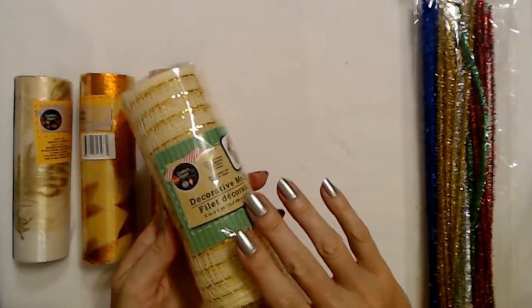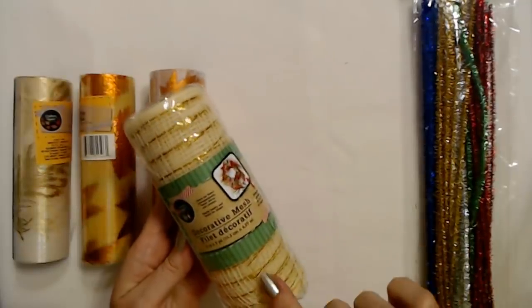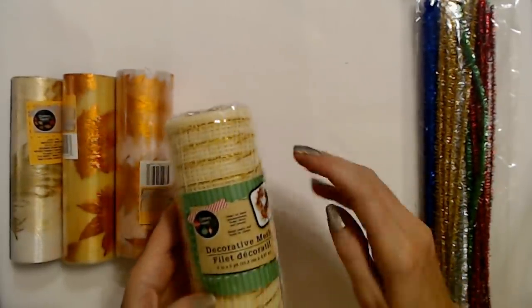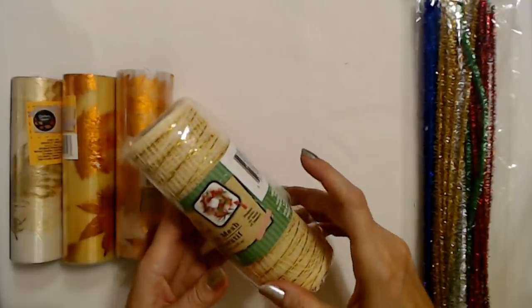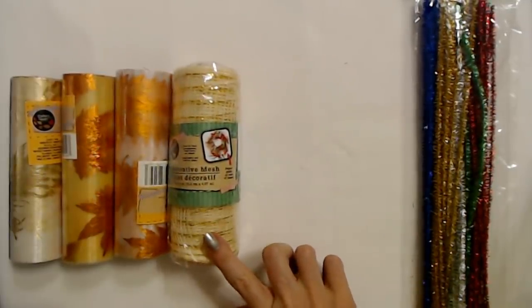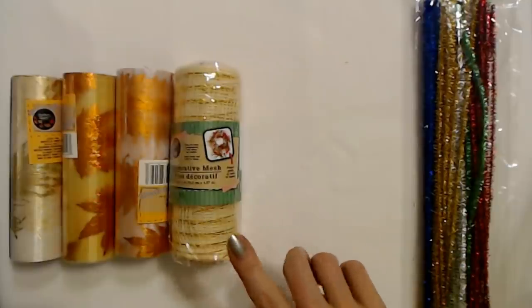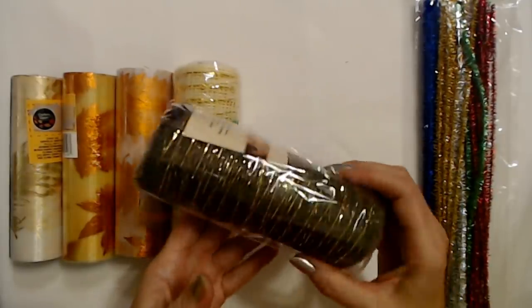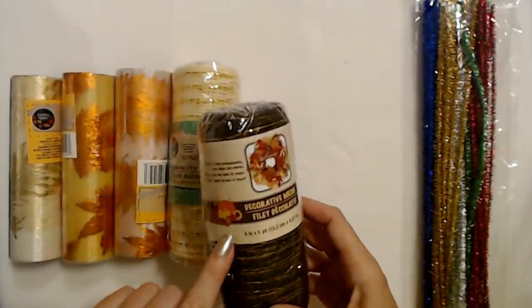I was very excited to find this decorative mesh — I had to go to three different Dollar Trees to find it. This particular bundle was actually part of their Christmas crafts. They already have out multiple aisles of Christmas ornaments, decorations, wrapping paper, and bows. I was looking for the fall decorative mesh. The first two Dollar Trees I went to were totally out. The third one had a ton of it. This fall mesh is a beautiful dark brown and gold with little pumpkins on it.